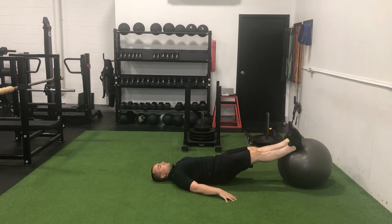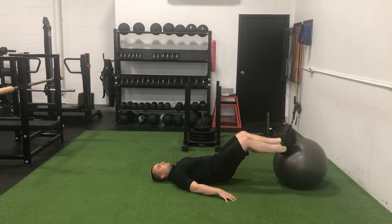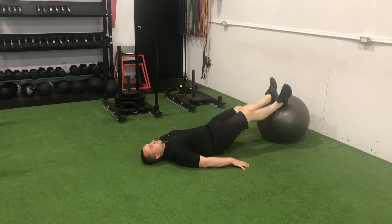Next, drive your heels down into the exercise ball and simultaneously bend your knees while drawing your heels and the exercise ball towards your glutes. Once you've pulled the ball as close as possible to your glutes, control the ball back out to a full extension in the legs.